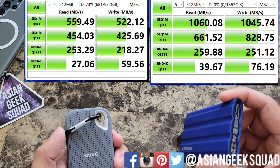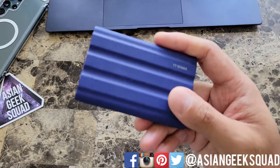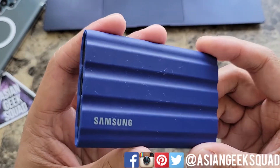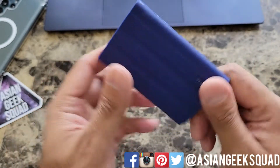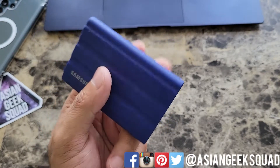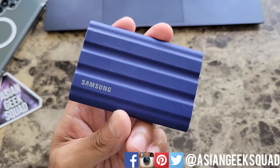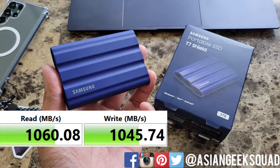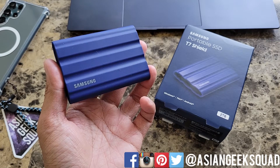So if you're looking to transfer files quickly, if you have large files, definitely check out the Samsung T7 Shield. My only drawback is the dust — I've wiped a lot of it off, but it will be covered in dust no matter what. That's the only drawback considering the price has gone down dramatically for the larger capacity drives. Alright guys, that's our quick unboxing of the Samsung T7 Shield. If you have any questions, leave us a comment down below. Thank you guys for watching. Aloha.